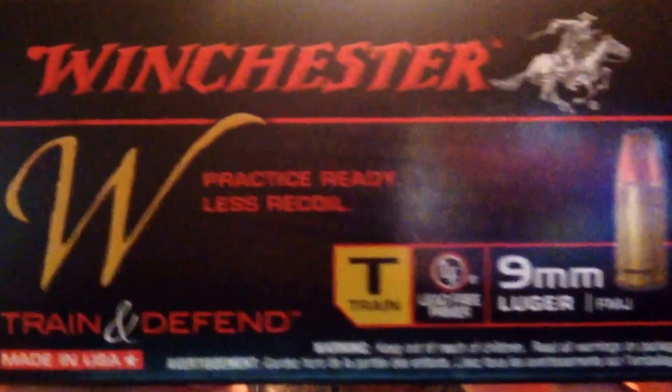Hello YouTube, Hot Lead Retired here. I got an ammunition question. When I first bought my 9mm Ruger LC9S Pro, I bought a box of this stuff with the gun.